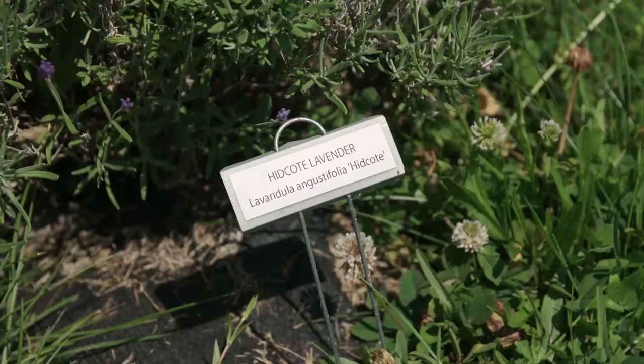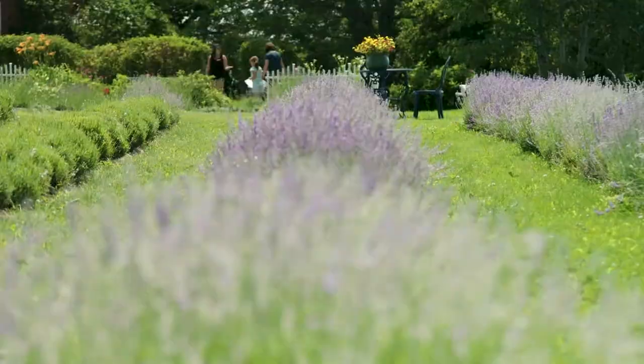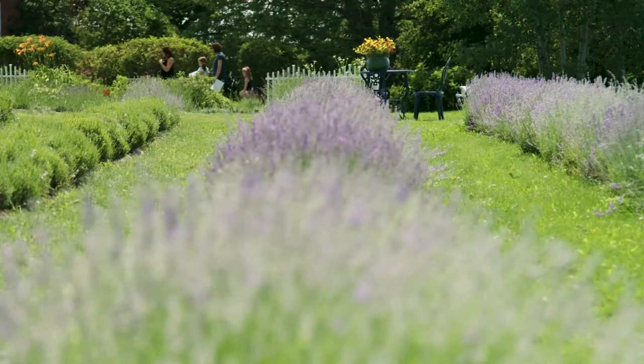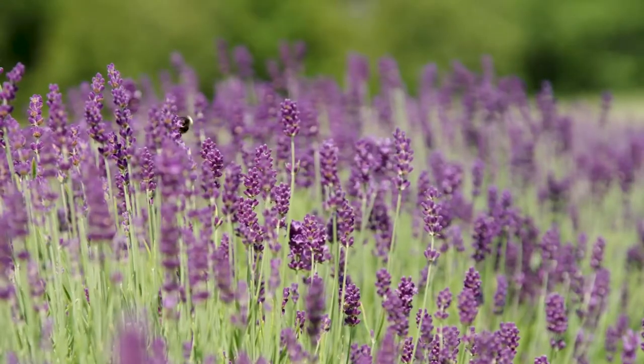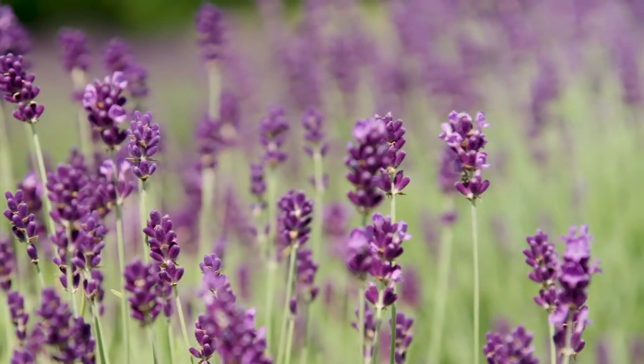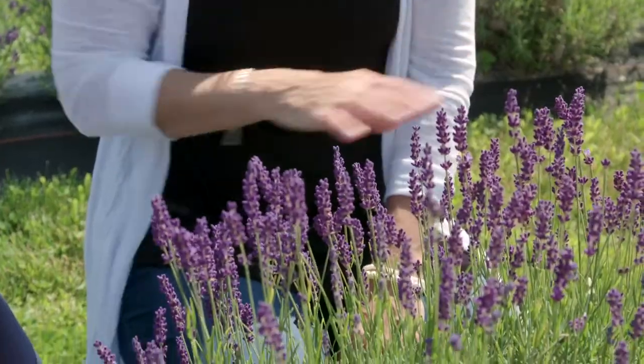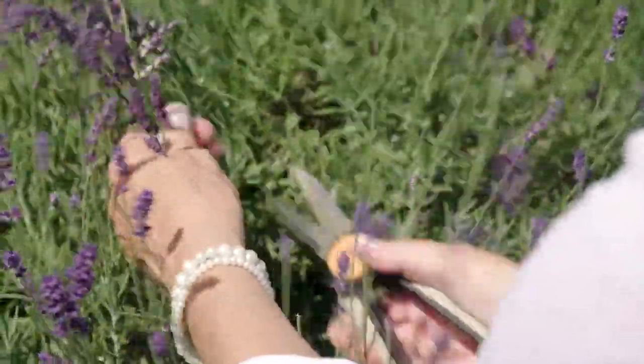There are over 450 varieties of lavender and we grow about eight. We mainly have English varieties: Hidcote, Munstead, white lavender, rosea, and then a couple of others — Big Time Blue and a few more. What we're looking at right now is Hidcote, which happens to be my personal favorite because it's the deep purple.